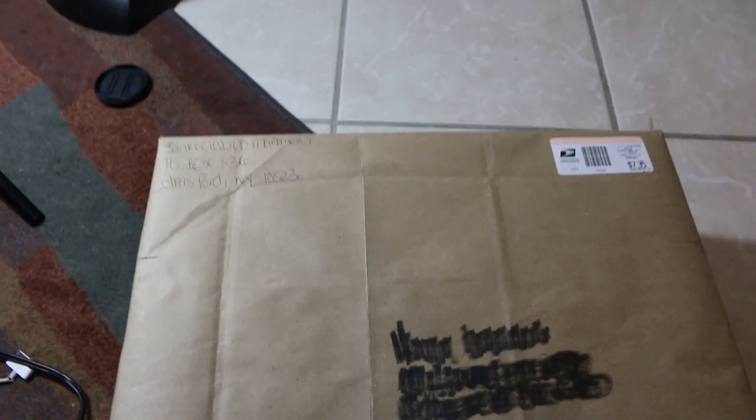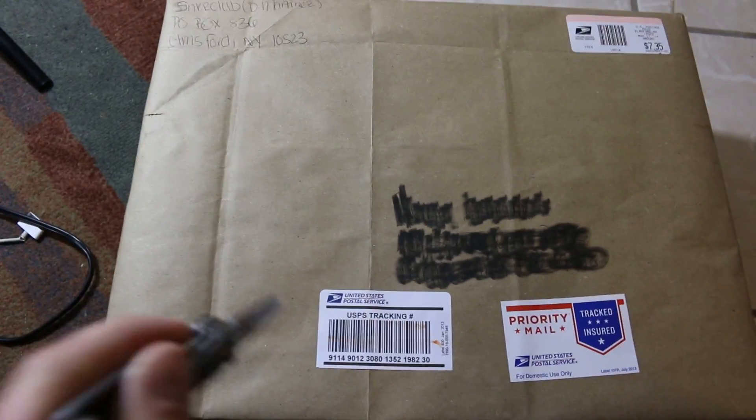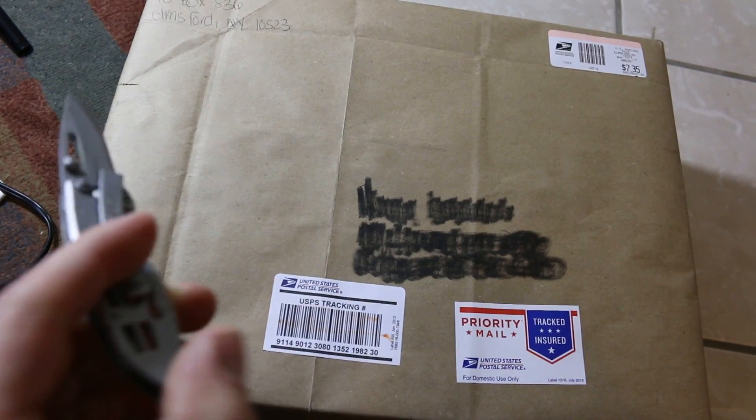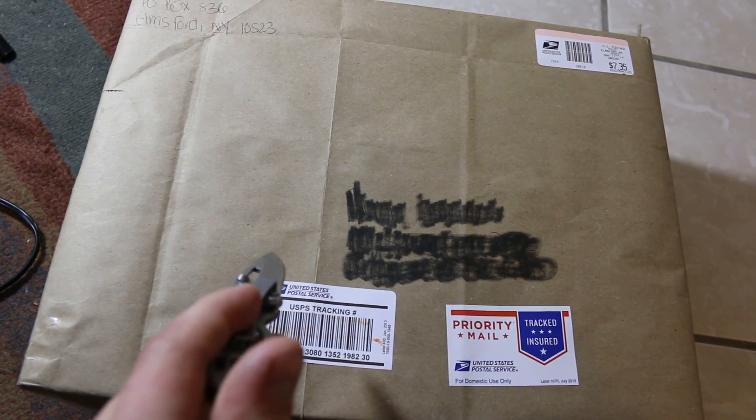Got a really good deal on them. Worn twice, but that doesn't matter to me because I'm gonna actually wear these. I only care about dead stock if I'm gonna resell, so this should be nice.